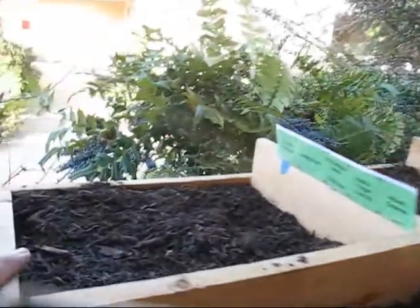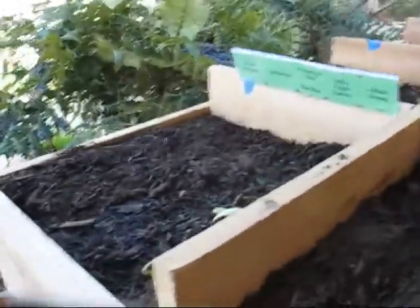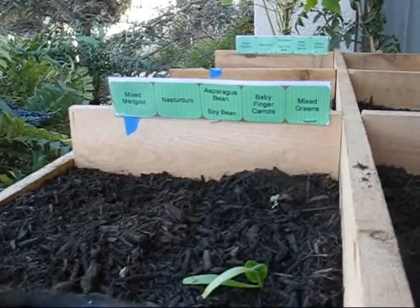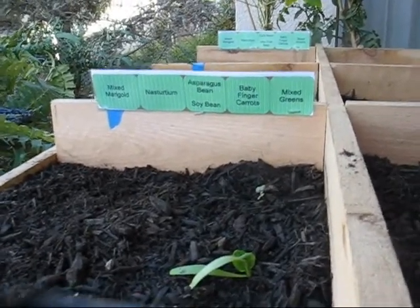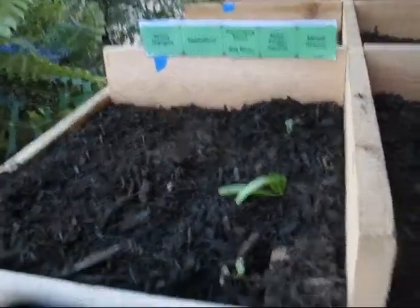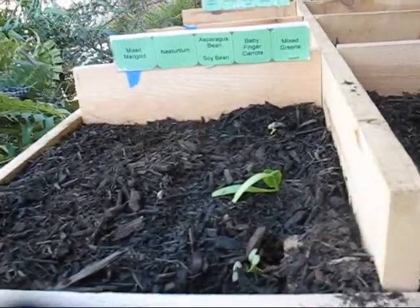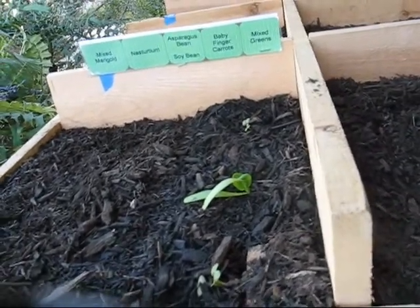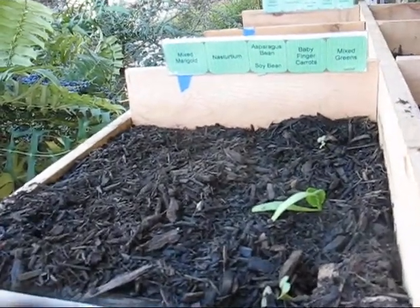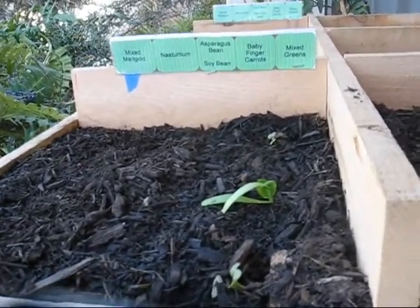I've already planted in the back along here, and as you can see I've created labels, so this will give you an idea of what I've put in there. In this first planter I have mixed marigold, nasturtium, asparagus bean and soybean, baby finger carrots, and mixed greens. That's an awful lot — we'll see how well it works packed in that tight. I've transplanted some of the greens; the rest is just seeds so I've got to wait for them to sprout. I planted most of that on the 29th and just planted the nasturtium this morning.